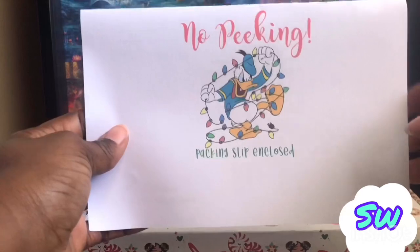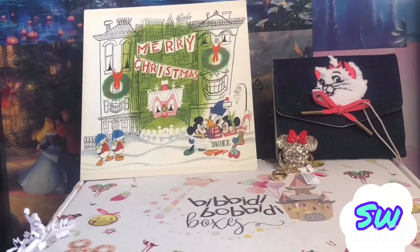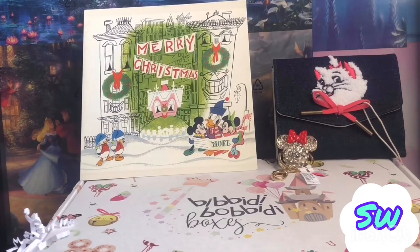It says 'no peeking' on the packing slip. Okay everyone, that'll do it for my unboxing of my Bibbidi-Bobbidi-Boo box. If you haven't subscribed to my channel definitely go ahead and subscribe, like and share the video, and hit that notification bell. Comment down below on what you think about this box — do you think I should upgrade to a higher box, or should I give a better description of what I want? Like, I didn't put anything about Minnie Mouse but I still got it. I do like the Marie wallet, it's very gorgeous. Comment down below and until next time everyone, take care!